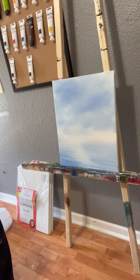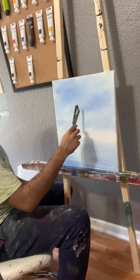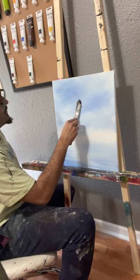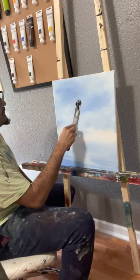We'll go ahead and lay down some Mars Black and get a layer. I like big mountains, and I cannot lie. Some people don't like the triangle mountains, but personally I think they look good.